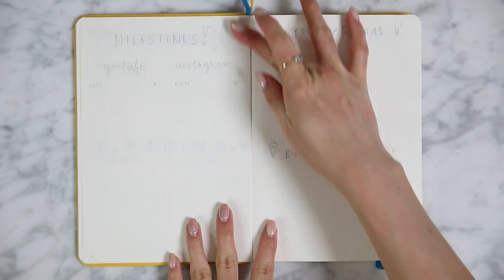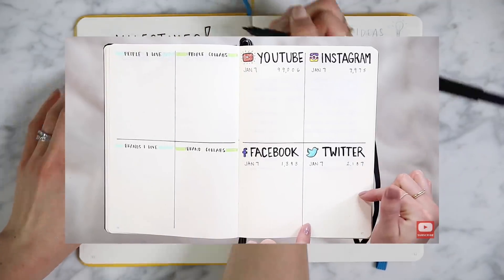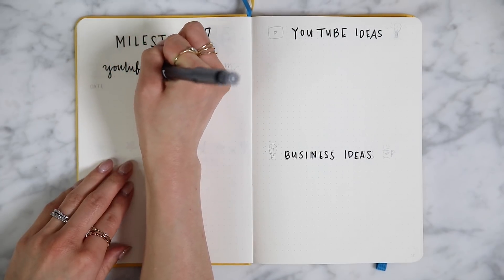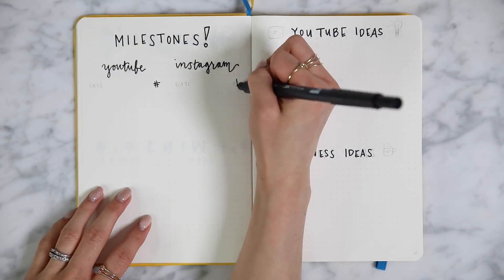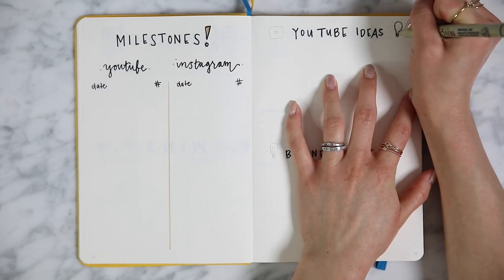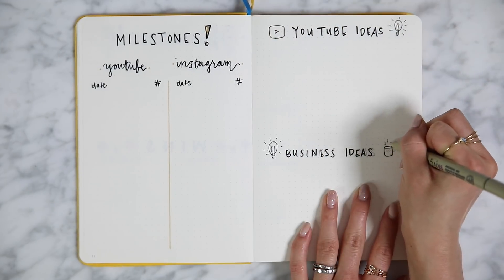Moving on to our next collections, I have my milestones for my social media. Last year I tracked four different things and that ended up being a little bit exhausting. So this year I'm focusing on my two main social media channels, which is YouTube and Instagram. I love Amanda's vertical layout so I mimicked that for my page. And on the right hand side, I did my YouTube ideas and business ideas, which are two things that I actively catalog throughout the year.